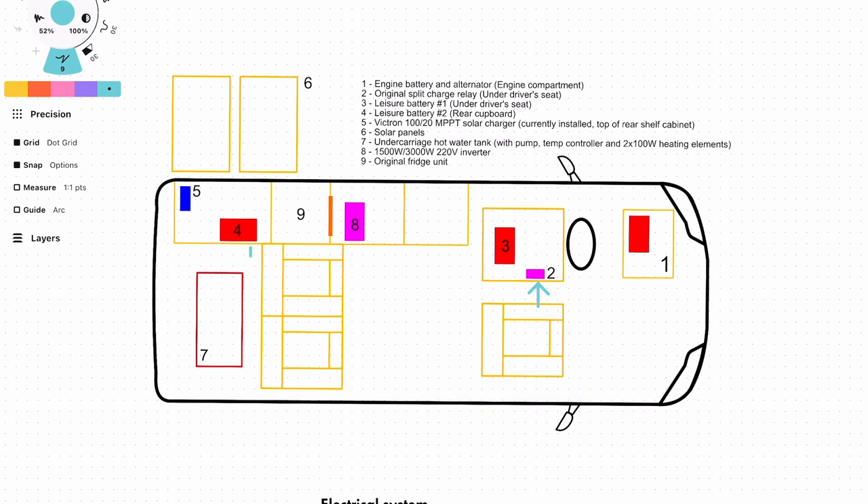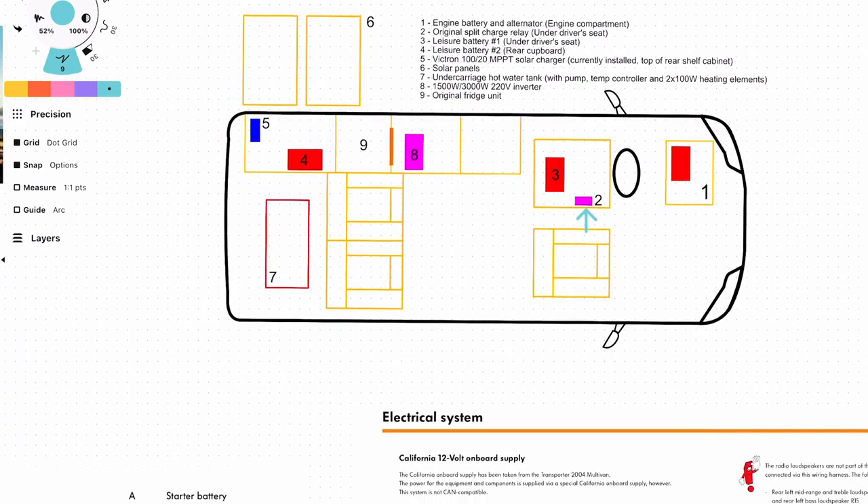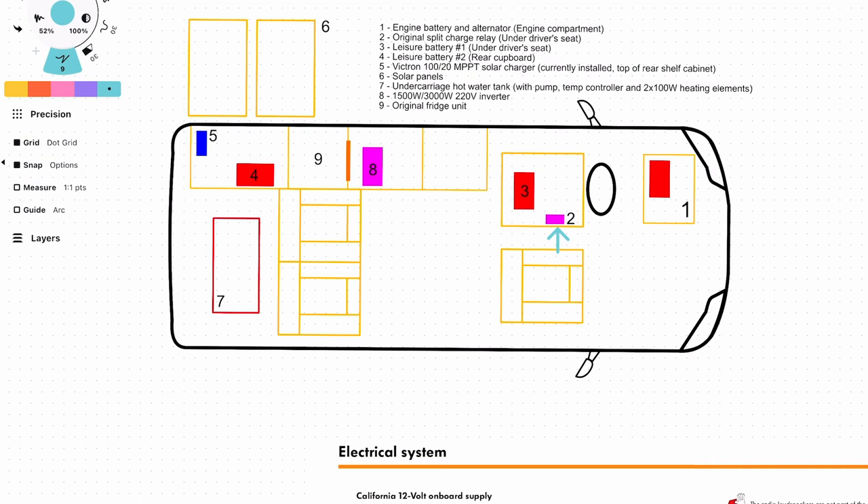The split charge relay will need to be replaced with a DC-to-DC charger because I'm installing lithium batteries. The DC charger is a lot bigger than the split charge relay, which means I need to find a place to put it. I hope this helps give some context as to what will happen, and if you have any questions or need me to go into detail about anything else, just let me know in the comments.